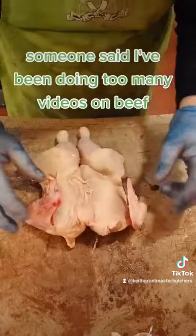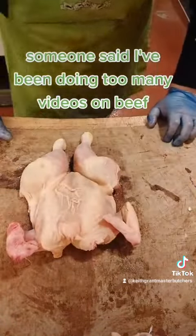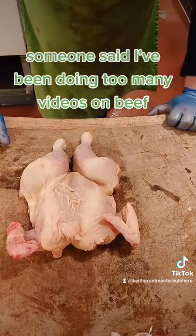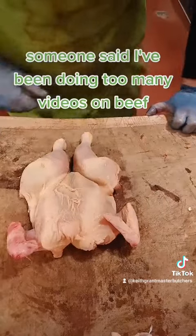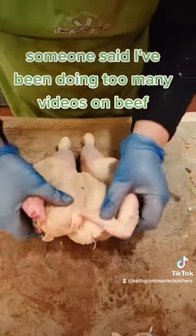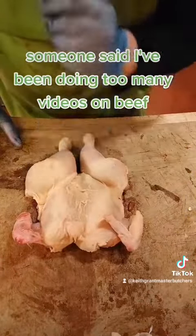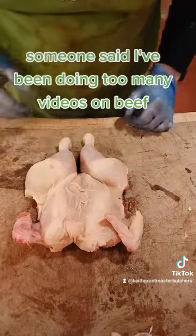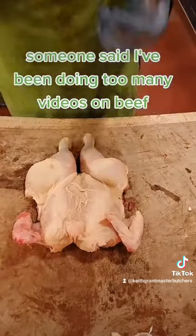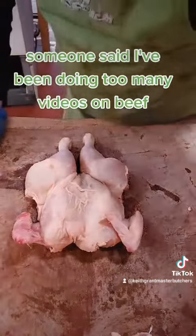That is now called a spatchcock chicken. Put that in a preheated oven at 180 degrees and it'll cook in 45 to 50 minutes, as opposed to well over an hour. I do this a lot during the week when I'm looking for a quick meal — pop it in, go for a shower, feed the dogs, come back, roast chicken dinner.